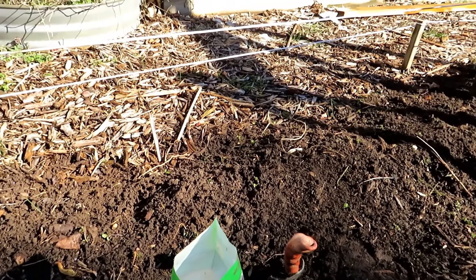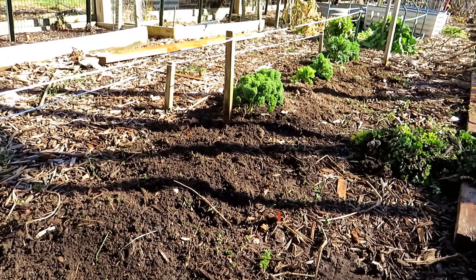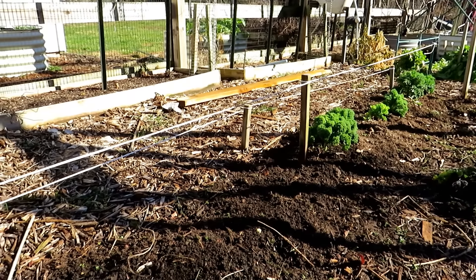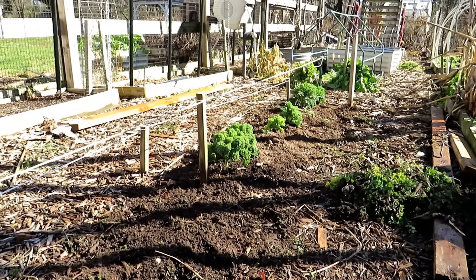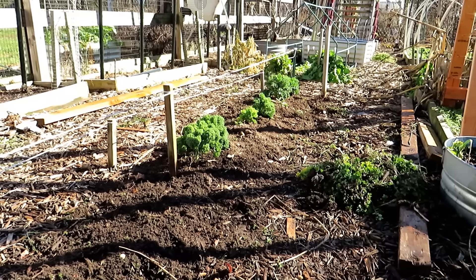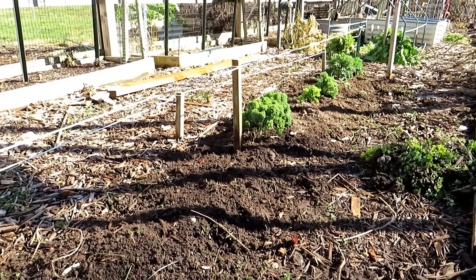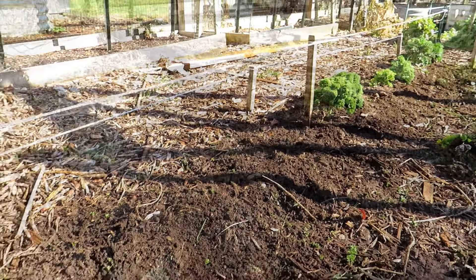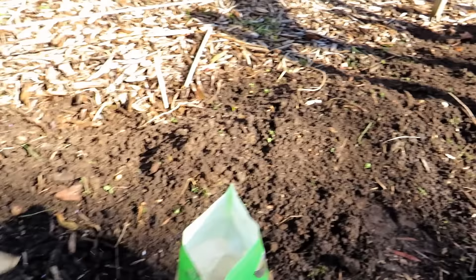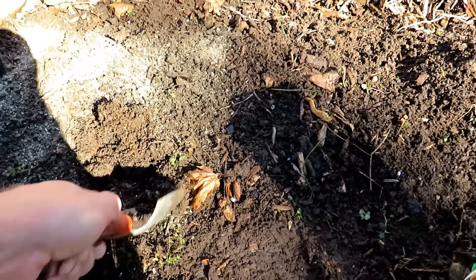I'm not putting down compost — this soil is in pretty good condition. These are heavy feeders with respect to nitrogen, so get them some quick growth. I'm leaving up the string and stakes because that's what the plastic was resting on — this is a multi-purpose design. As it gets hotter, I'm going to put shade cloth over this so the ground stays cooler and my cool weather crops grow longer into the season without getting bitter or bolting to flower. Once the organic granular is down, I'll take a hand shovel and loosen the soil to a good two to four inches all the way through.